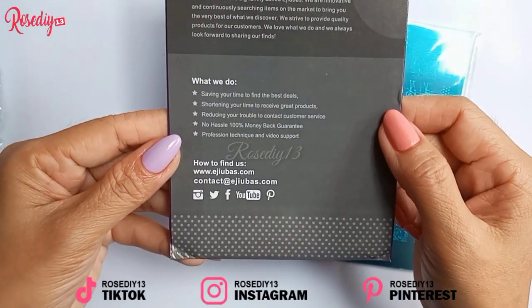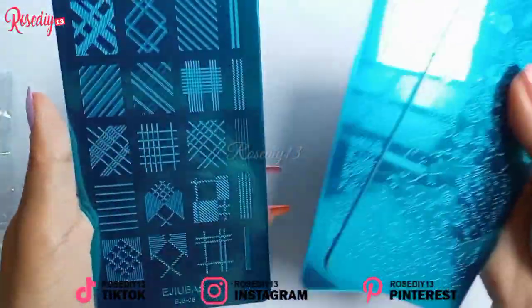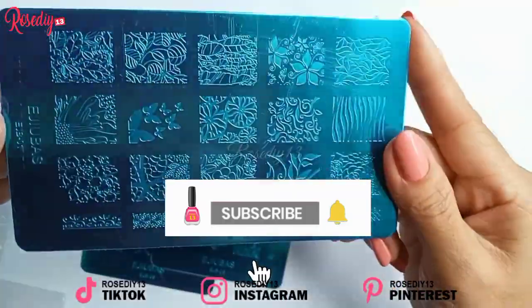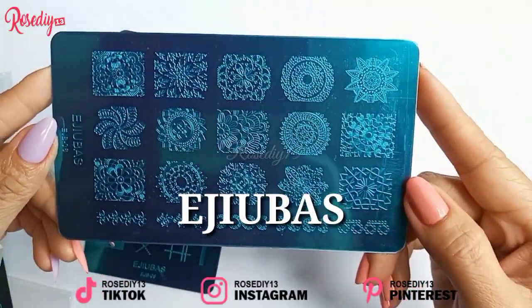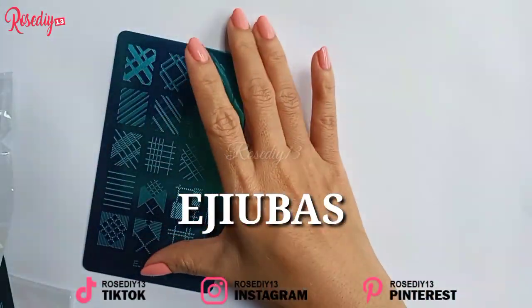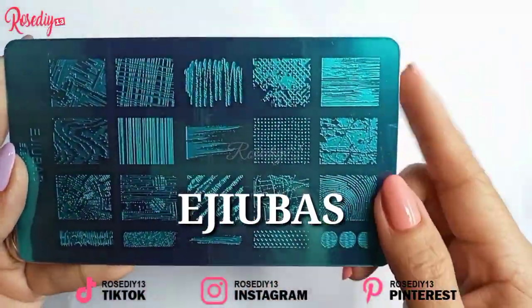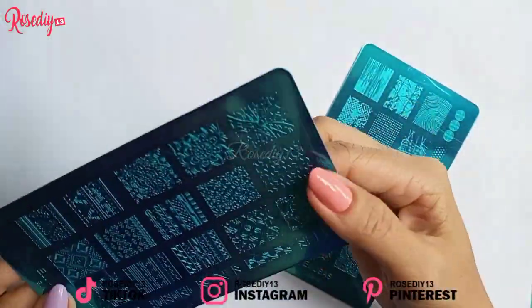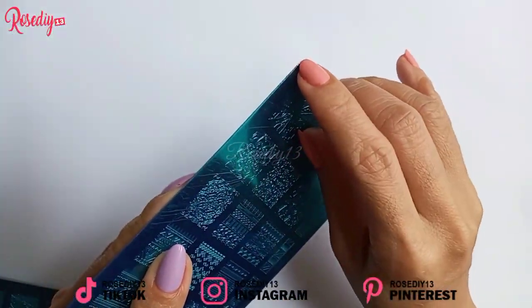This is the nail art stamping plate. The Edubas nail art stamping kit has three stamping plates, one clear nail stamper, and one nail scraper. It is high quality stainless steel with a high polishing finish — durable and sturdy enough and hard to bend. It is double-sided, giving us a variety of nail templates and more designs to choose from.